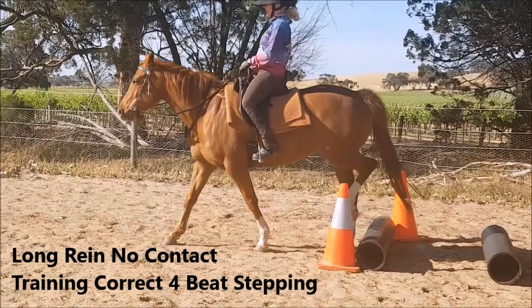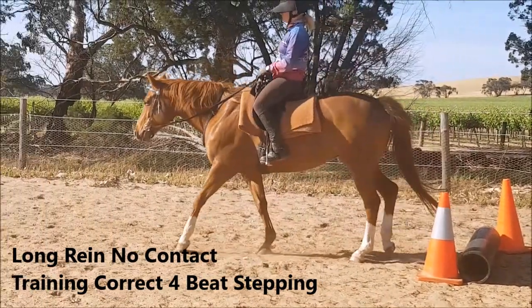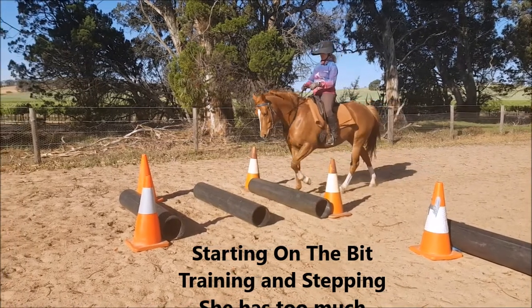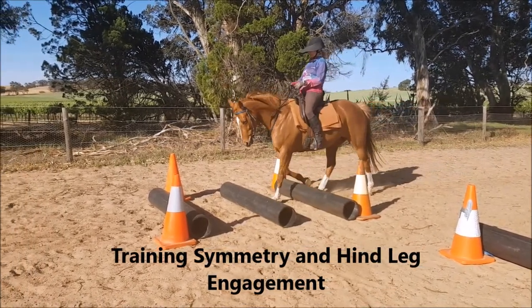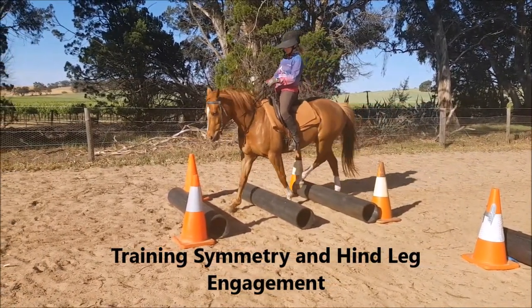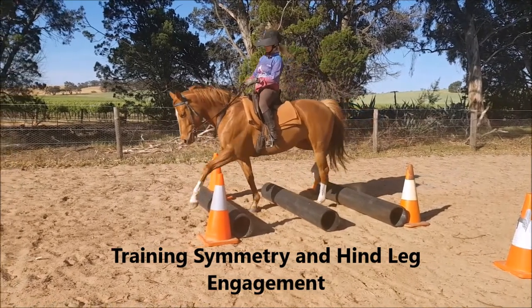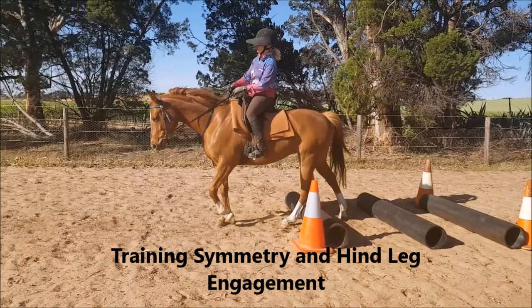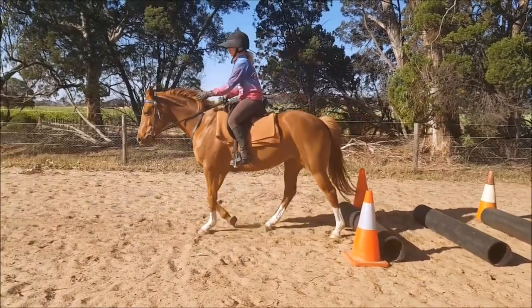The goal is to get her to push off through her hindquarters and stretch through her back, while leaving her head free so that she can use her core and her back muscles. She's not ready for on-the-bit training yet, because as you can see here, she has head movement on neck, not neck movement on shoulder.